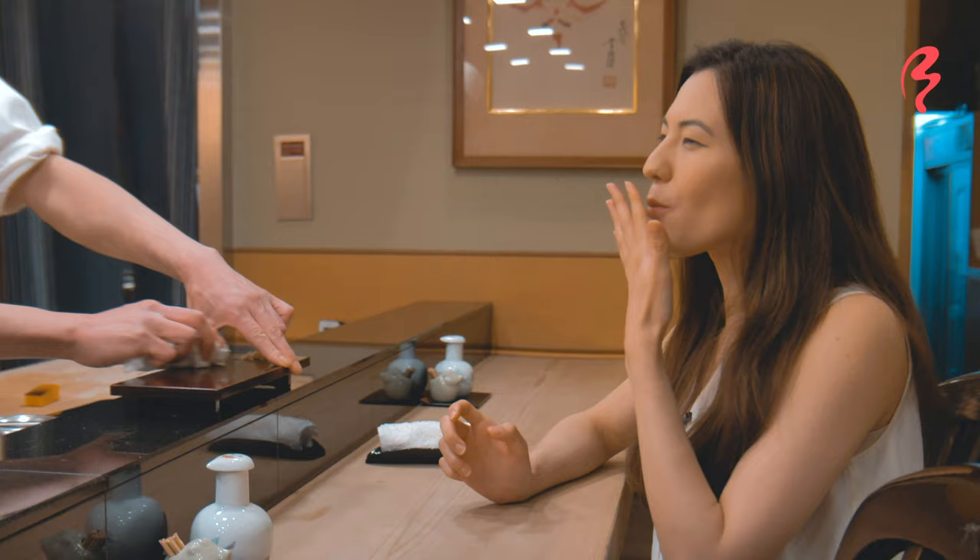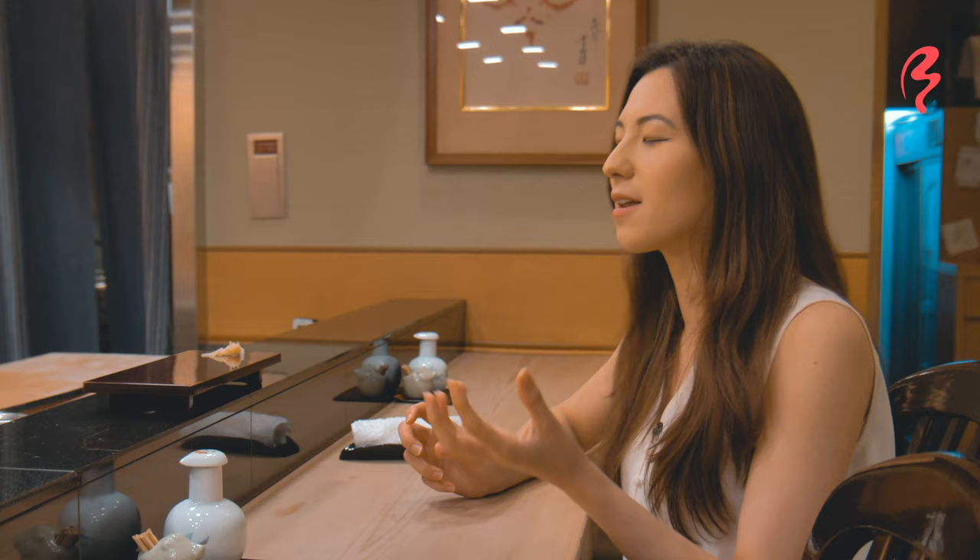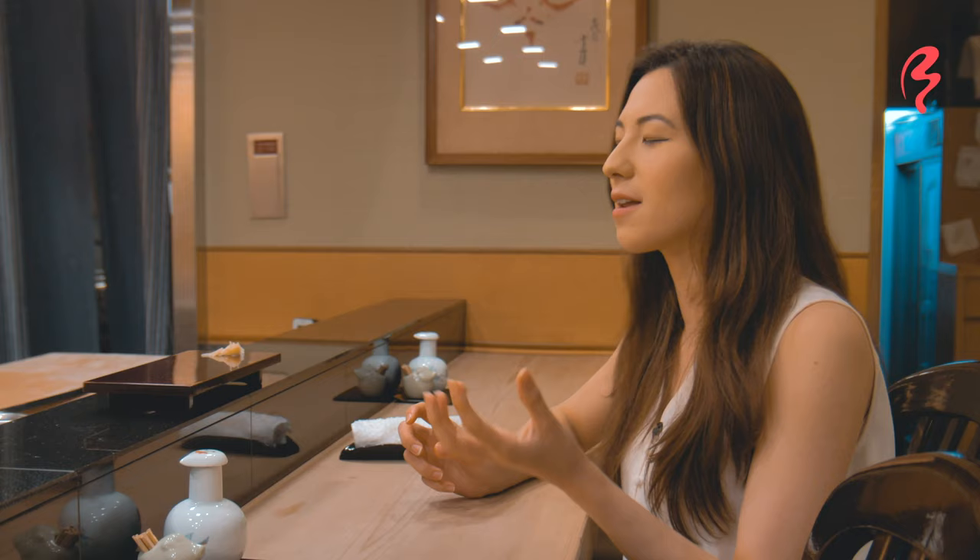This is probably the softest piece of sushi that we've had so far. It also really melts in your mouth — it feels very fatty. And the sauce is a little bit sweet and it does bring out, I think, also the sweetness in the eel as well.